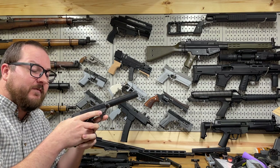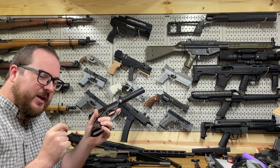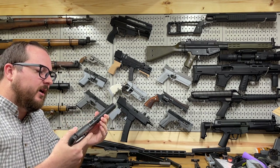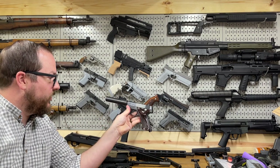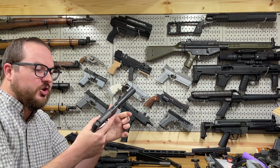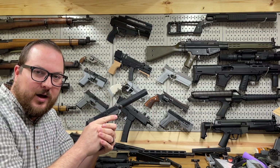We need to get out to the range and do some very quiet shooting with this. I'll try to do that this weekend so we can get at least a short video up showing how this works. I just wanted to go over it, cover some of the features, explain why I made the choices I made, and how it should work in practice. As always, thanks for watching.